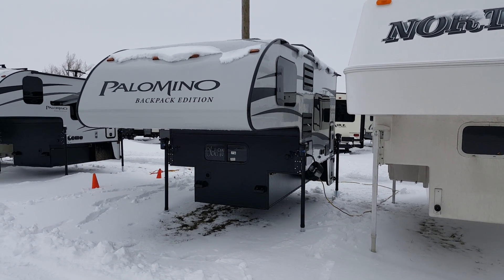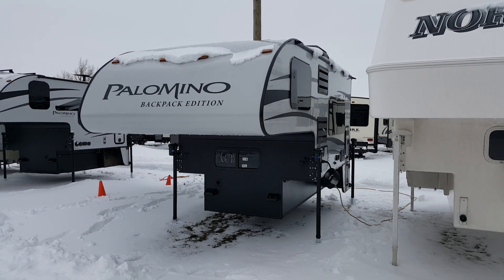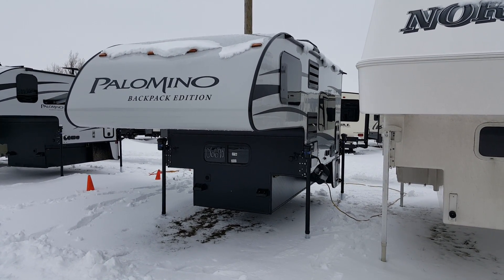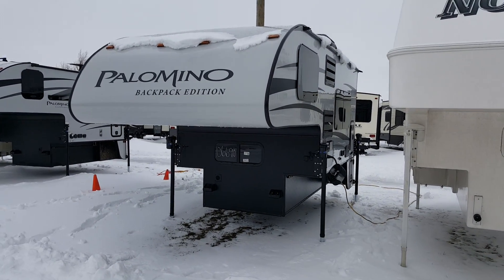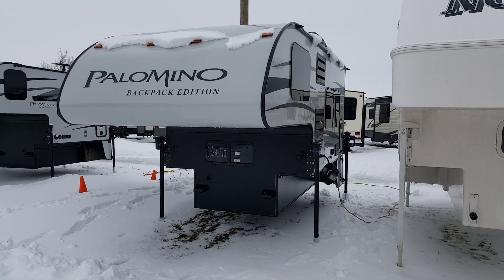Hey, this is Jonathan Allen from Camplin RV in Stratford. I'm here to show you the 2016 Palomino Backpack HS6601. It's a 9-foot hard wall truck camper made by Palomino RV, designed for a 6.5 or an 8-foot box to work in heavy half-tons or three-quarter-ton trucks.